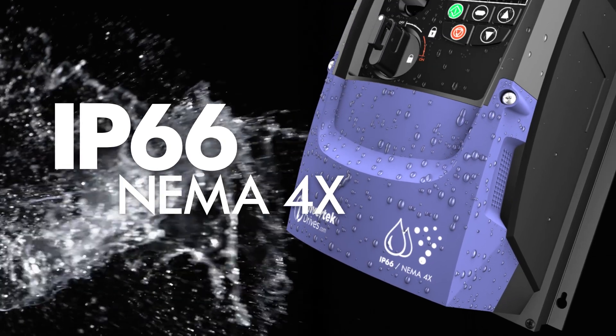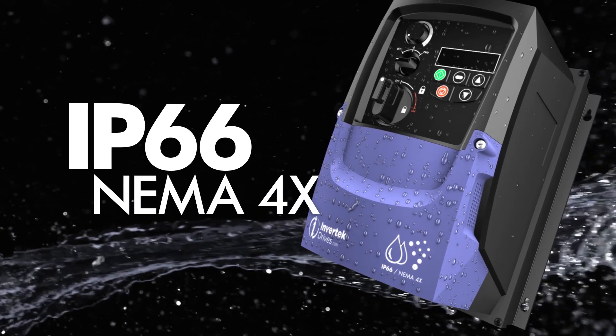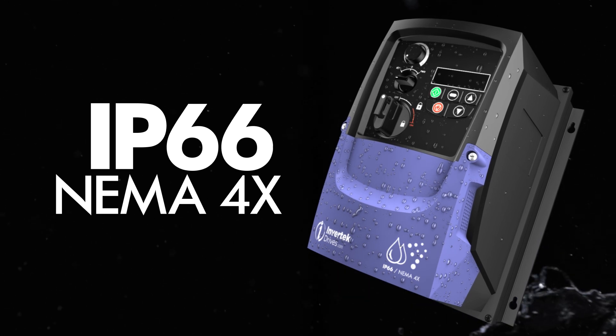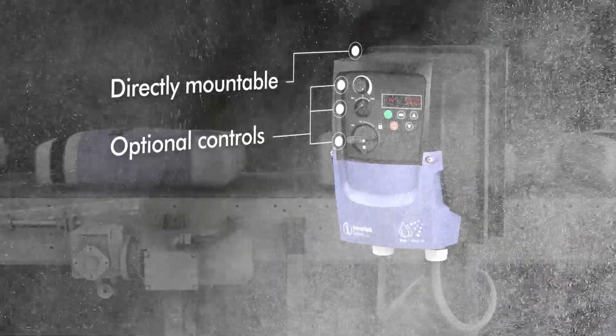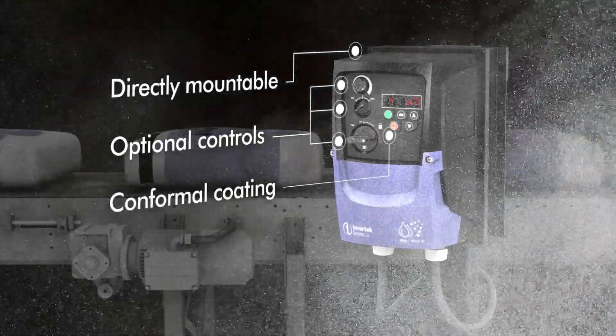For tough working environments involving wash-down duty, high levels of moisture, dirt or dust ingress, the OptiDrive E3 IP66 or NEMA 4X enclosed drive offers peace of mind. It can be used directly mounted to machines, and specified with isolator or disconnect switch if required, and integrated potentiometer.